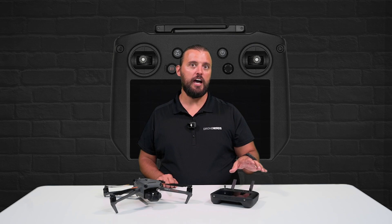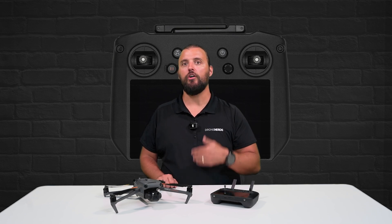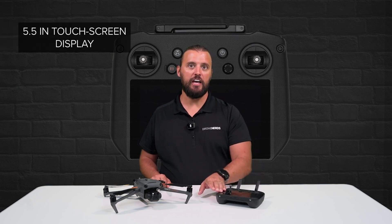This is the DJI RC Pro Remote Controller. This remote comes standard with the Enterprise version of the Mavic 3 Series, and it's also available for some of the consumer models.